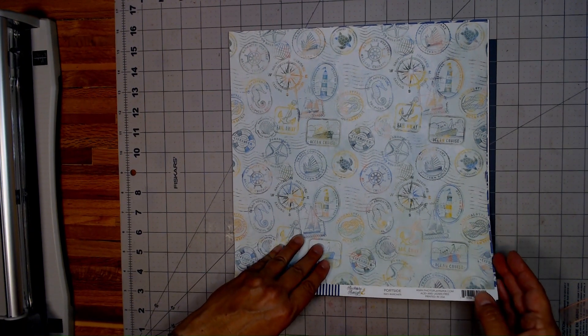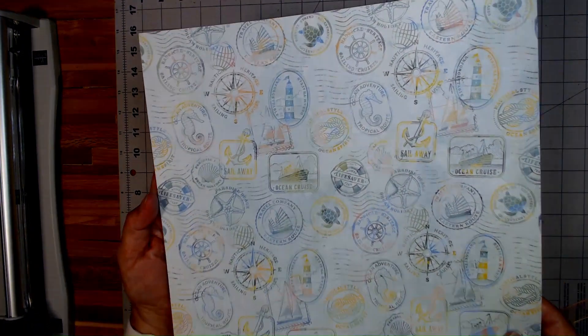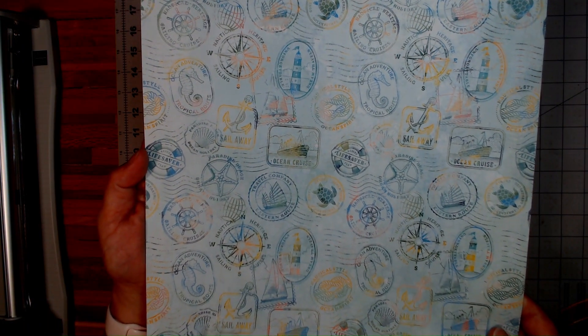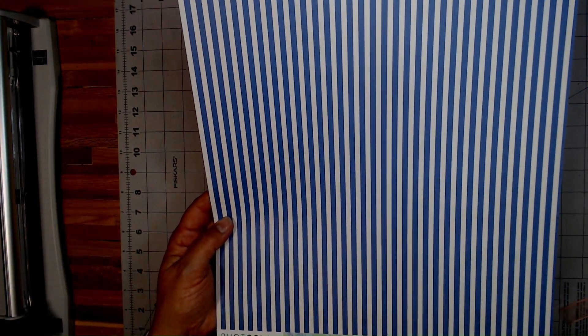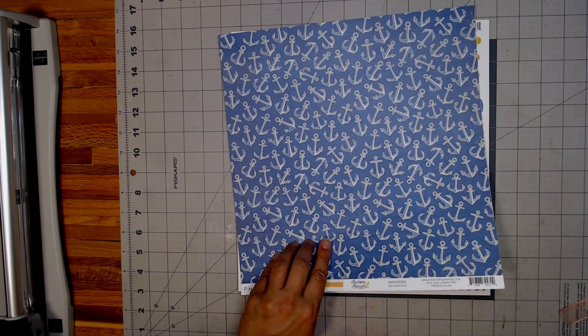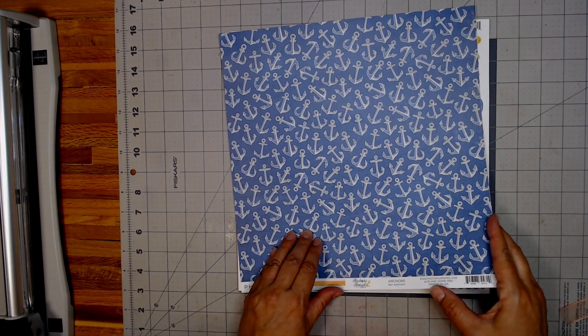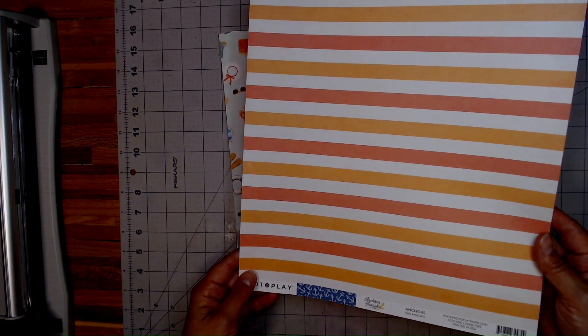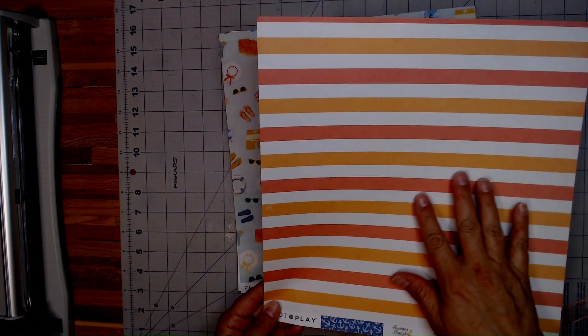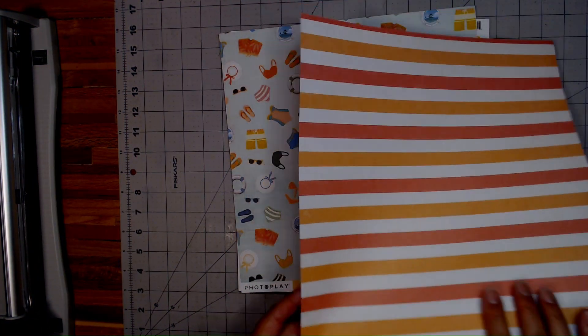And then you have all the stamps — this is Portside. Isn't it pretty? And then the blue and white stripes on the back of that one — super nice. Then you have the Anchors page. Back side the stripes — how fun is that? Doesn't that look like a pretty towel?